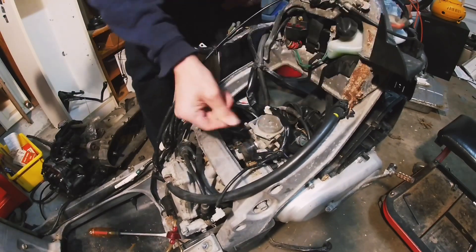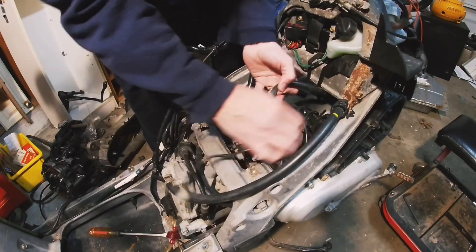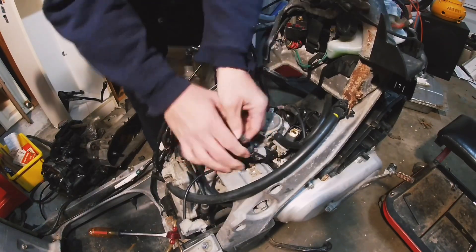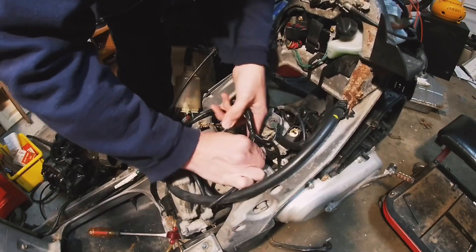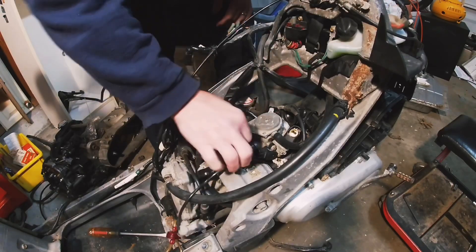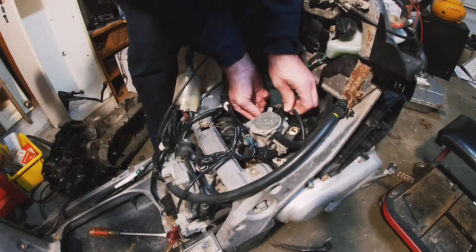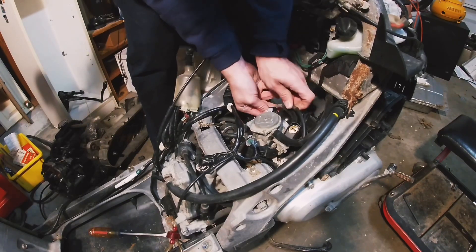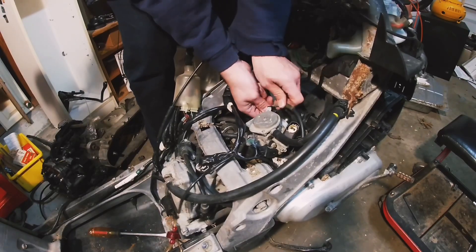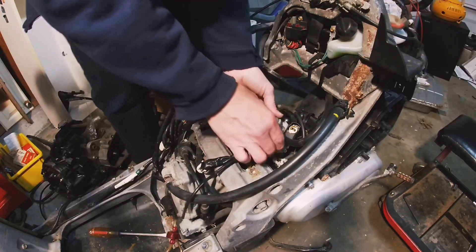It's awfully tight on the manifold. Let me see if I can get some of these plugs out. It's the enrichment valve, but a lot of people call it the choke — in a weird way it kind of does the opposite. Those plugs are off. The nuts on the throttle cable are actually pretty loose. The air box is just annoying.